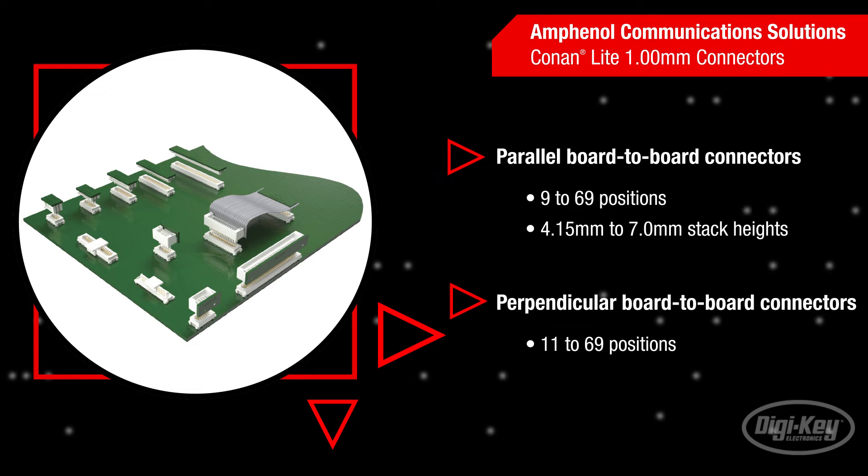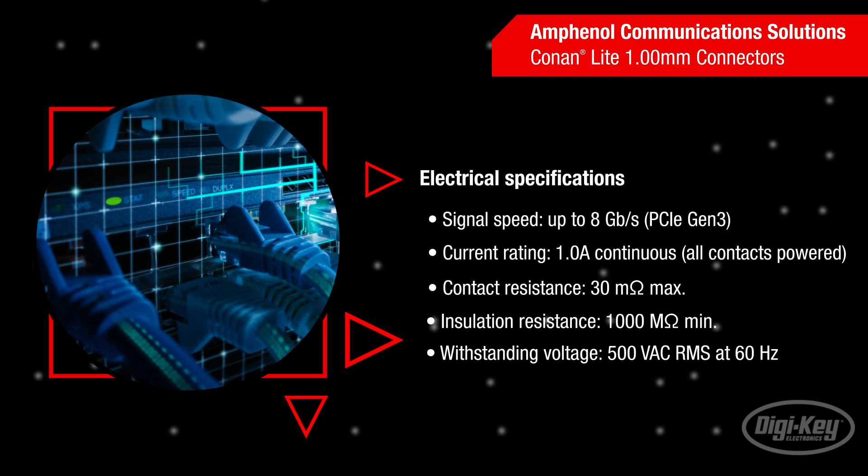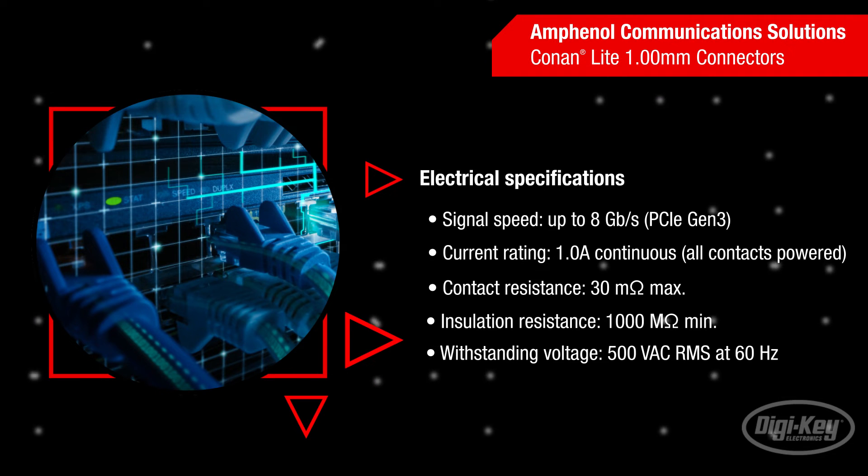The right-angle, perpendicular board-to-board connectors are available in 11 to 69 positions. Conan Lite 1mm connectors support signal speeds up to 8 gigabits per second for PCIe Gen 3 applications and continuous currents up to 1 amp on all pins due to the low 30 milliohm maximum contact resistance.